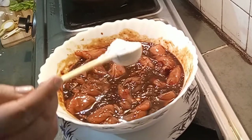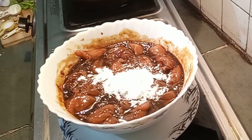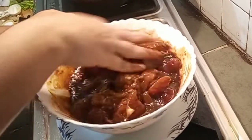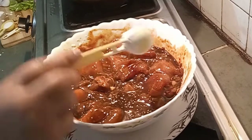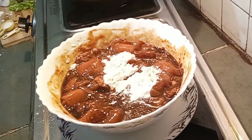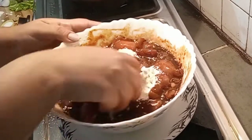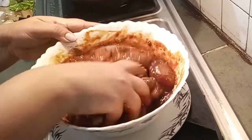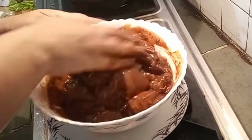Before frying the chicken pieces, I will add all-purpose flour or maida into the marinated chicken for thickening the gravy. I need 2-3 more tablespoons of maida to thicken the gravy. According to your choice you can mix or add the maida into the marinated chicken.